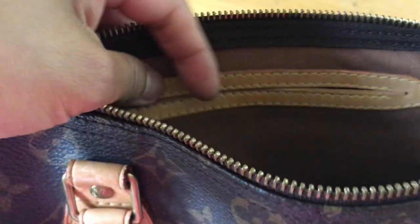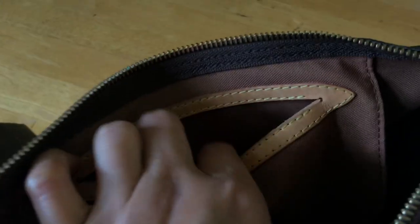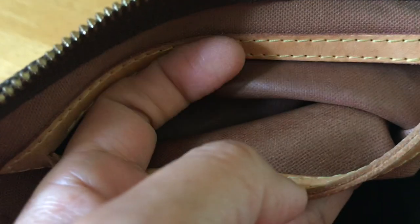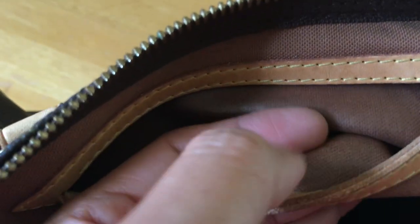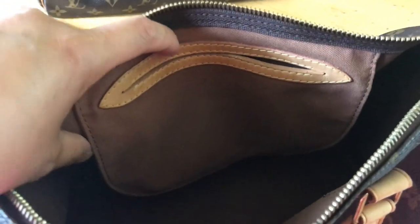There's also a little hook right here, maybe for your keys. This one has no zipper — the ones with a zipper are the newer models. There's a pocket area here, and inside it's a little bit glossy. Eventually, especially on the older ones, that interior lining will start to peel.